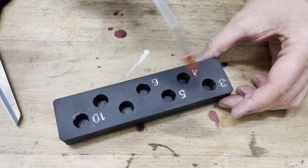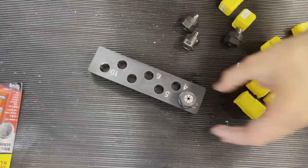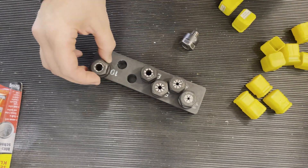While I'm at it, I'll also be updating the firmware, bringing everything up to date and switching over to a more modern interface. This is also in preparation for the new probes, both for the tools and the workpiece.